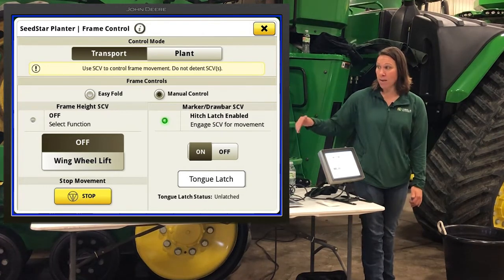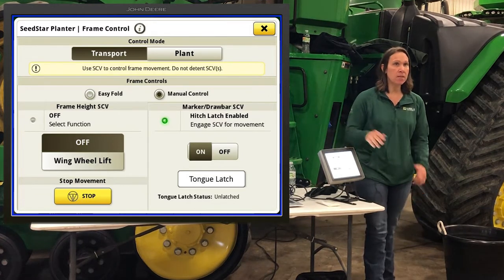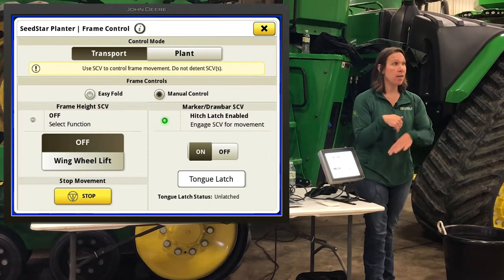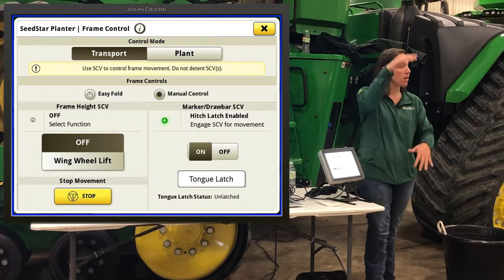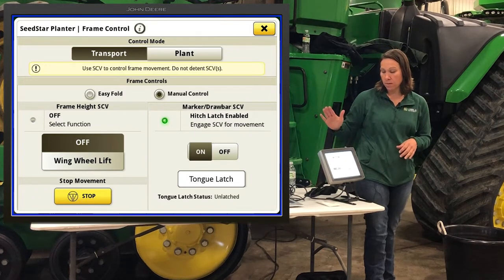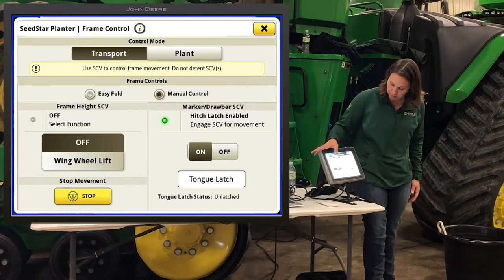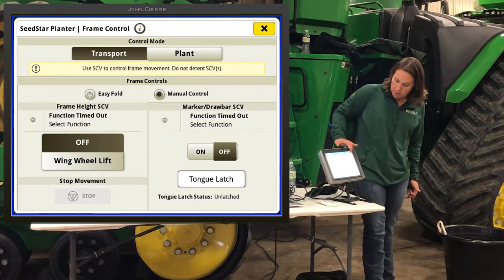There is an automated function called Easy Fold inside the SeedStar 4 platform. We can program it so that in one button press — just press and hold the SCV — it will do everything in the correct order automatically. We preset the heights we want to drop the drawbar down to unfold, and all those settings. It can be done and it works well, though it may not be set up on this particular unit yet.